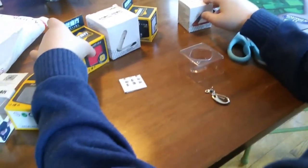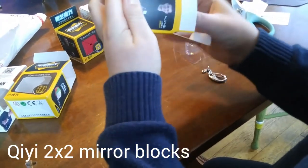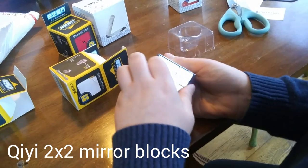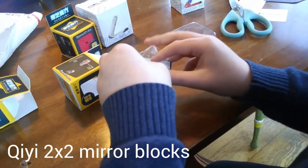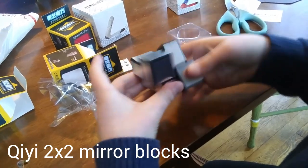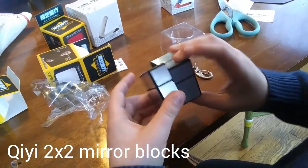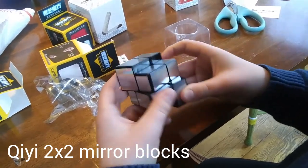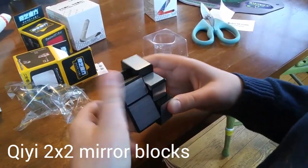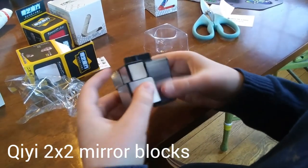Now let's do the 2x2 Mirror Blocks. I recently got the 3x3 Mirror Blocks and I've been looking to expand my Mirror Blocks collection, so the next obvious choice would be the 2x2. There is a 4x4 and 5x5 on Twisty Techs but I wasn't intending on getting those — they're probably pretty hard to get and way too hard. This turns just as good as the 3x3 Mirror Blocks. The mechanism seems like a Chee-Gi 2x2. Turning is very smooth and sandy. Let's scramble this up — this actually looks pretty cool all scrambled.